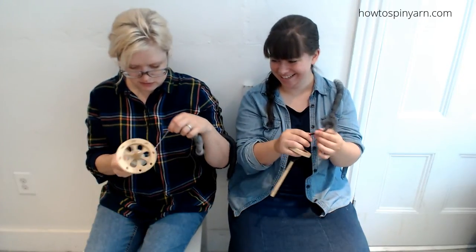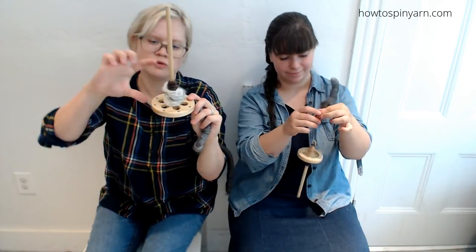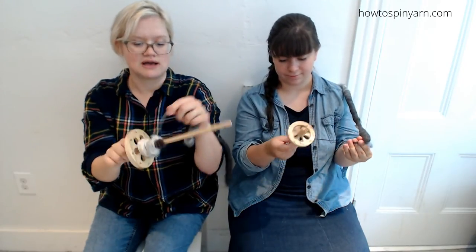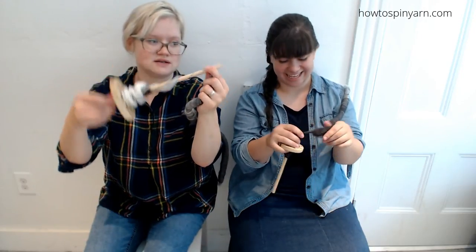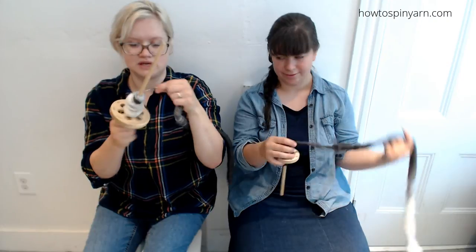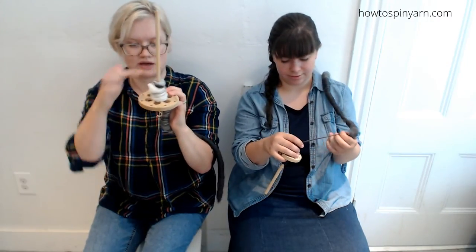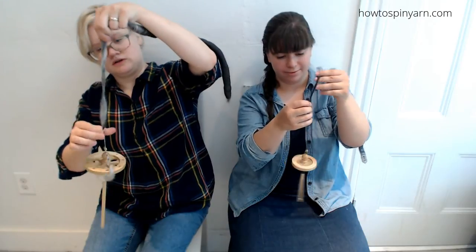One note as you're spindling: you want to keep a cone shape — wide around the base of the whorl and narrow at the top — as opposed to bringing your yarn all the way up and all the way back. Keep it tight, like an ice cream cone. It helps it spin more evenly.